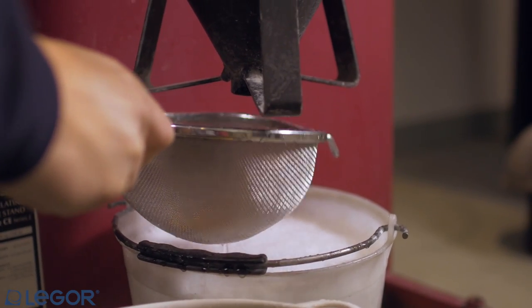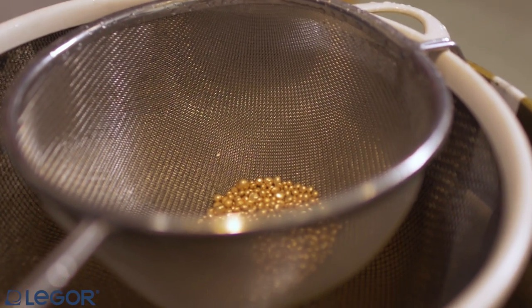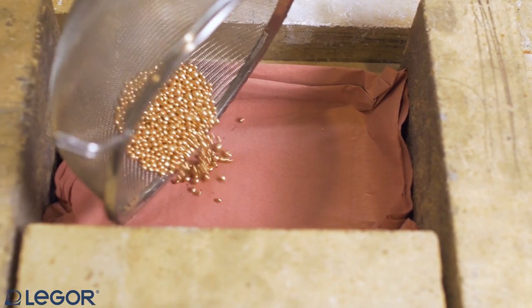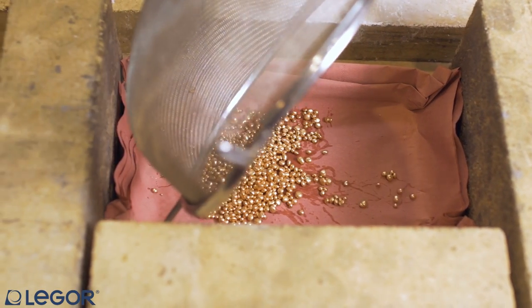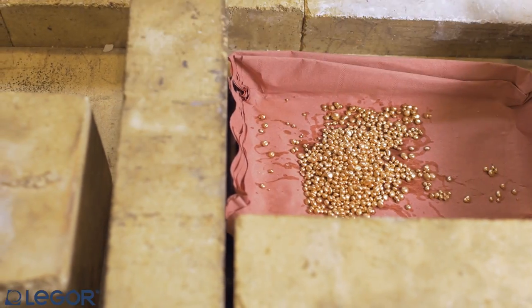Every machine supplier has its own system for draining. The important point is that you do this step. After collecting the alloy, this has to be dried. Just don't heat it over 150 Celsius degrees.